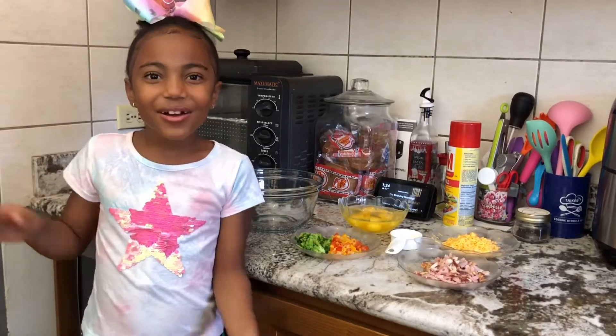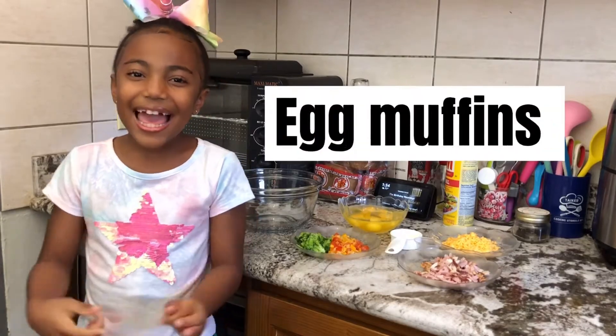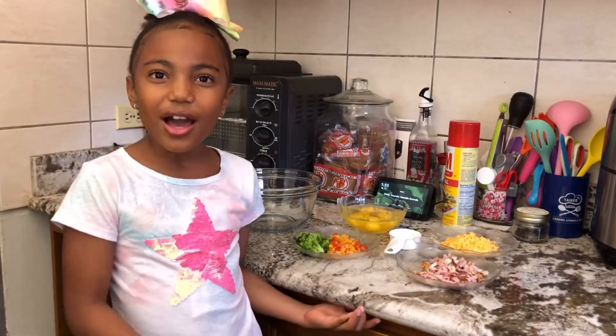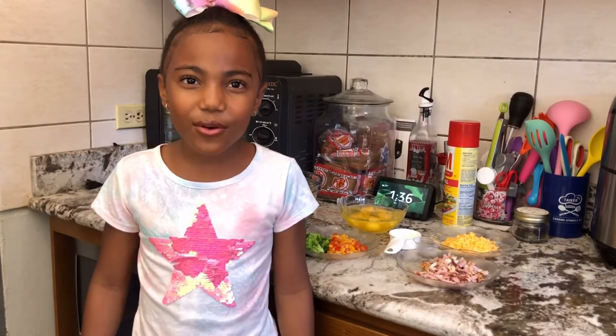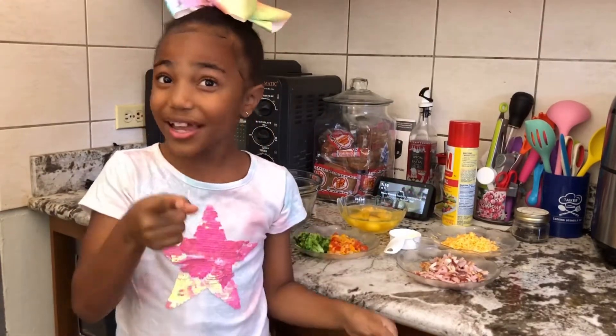Hey guys, welcome back to our channel. Today I will be making egg muffins. Before I get on with the video, thanks to all those who subscribed to our channel. Guys, please like our videos and don't forget to subscribe.